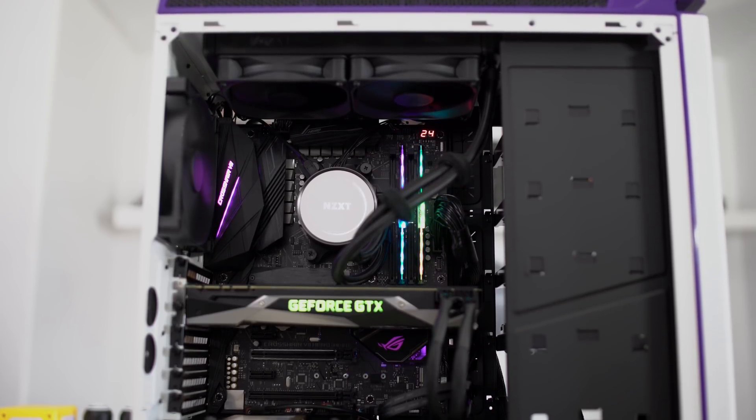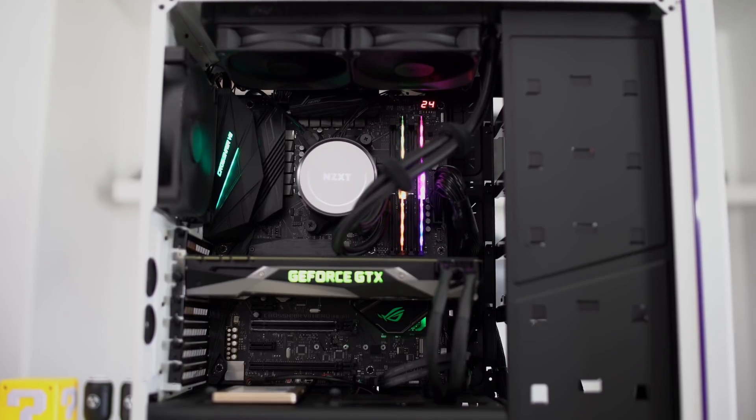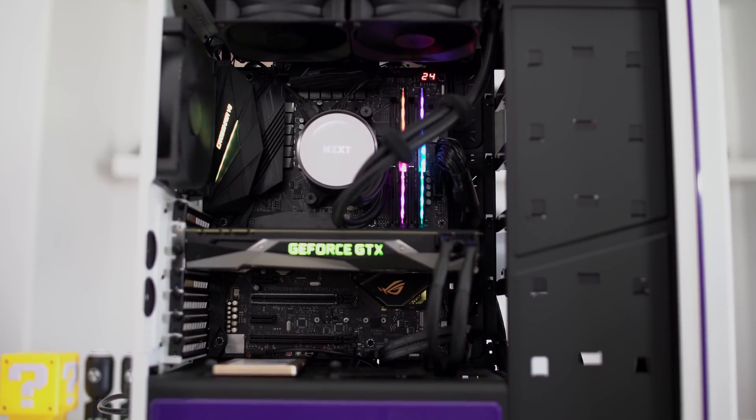Now both of these sets of memory do contain the XMP memory profile, but the particular motherboard that we're using — this is the Asus Crosshair Hero 7 motherboard — does not support XMP profiles. If you don't know what an XMP profile is, on MSI motherboards, on Gigabyte motherboards, and most other motherboards you can go in and set an XMP profile. This automatically sets the memory to its absolute best settings. It's very easy and thoughtless. If you have XMP memory, make sure you go into your BIOS and set your profile to XMP because that will give you the best performance you're going to be able to get.